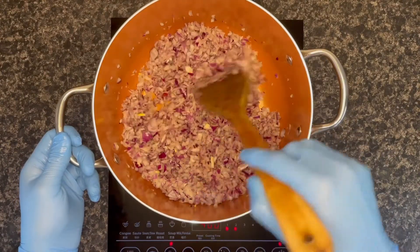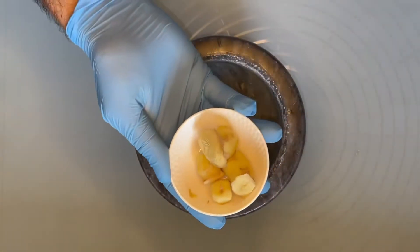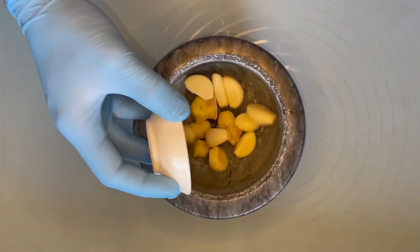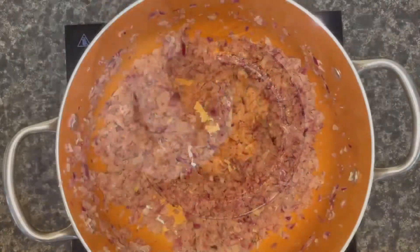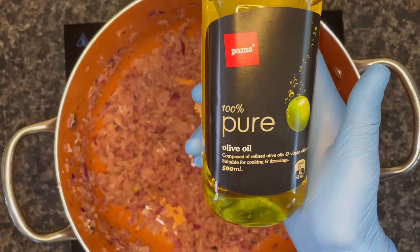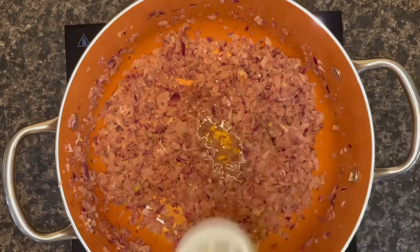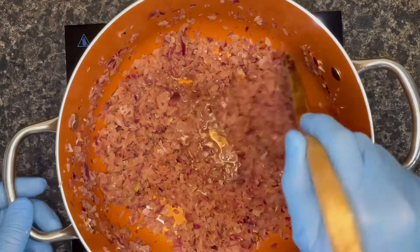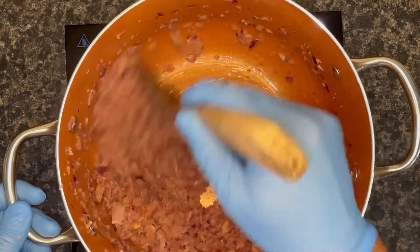In the meantime, we're going to prepare our ginger garlic paste. Take a generous amount of ginger and around nine to ten cloves of garlic and start grinding it into a paste. Meanwhile, check on the onion and add around five to six tablespoons of olive oil on top and stir it nicely — make sure the heat is on medium to high flame.